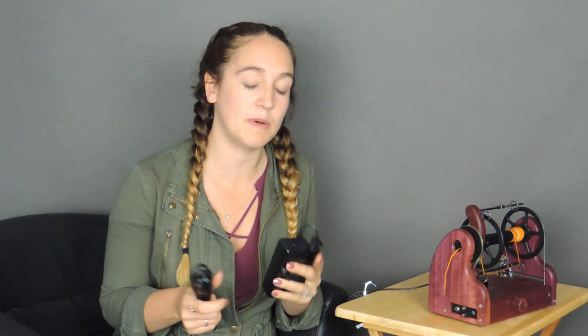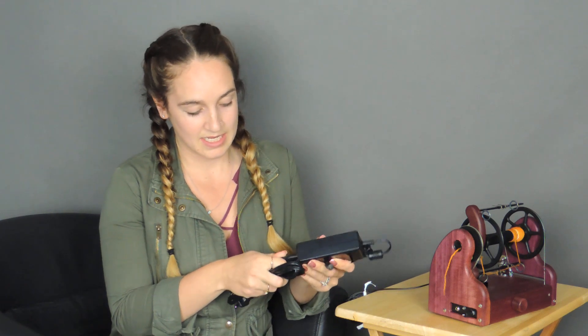Your mini spinner came with a power supply and a foot switch. The power supply comes in two parts: the part that plugs into the mini spinner and the part that plugs into the wall. You'll want to make sure that you plug these in together and make sure that you get a good connection.